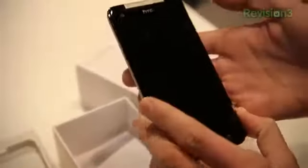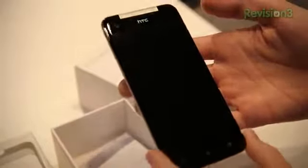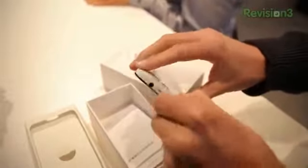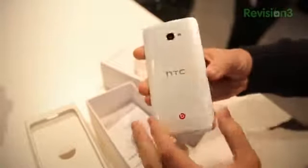You've got the HTC front-facing camera. You've got back, home, and recent applications. And then up top, you've got your 3.5-millimeter headphone jack, your power button, and your micro-SIM card slot as well. Down here, your micro-USB charging port. Volume rocker on the right side, and then your 8-megapixel camera. It looks like you have a notification light as well.